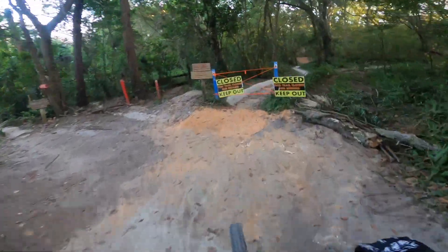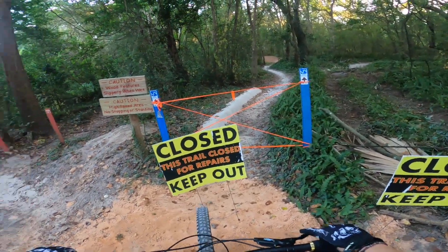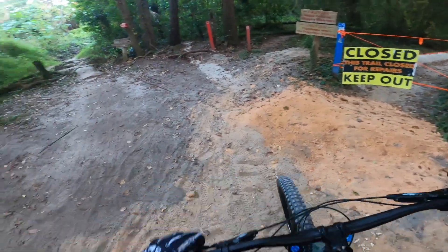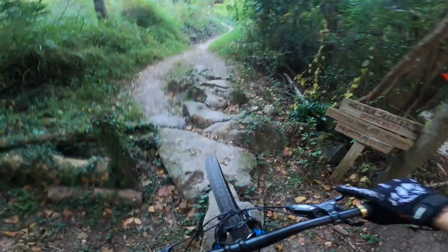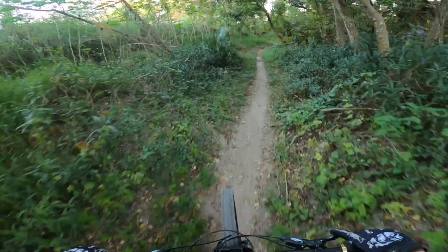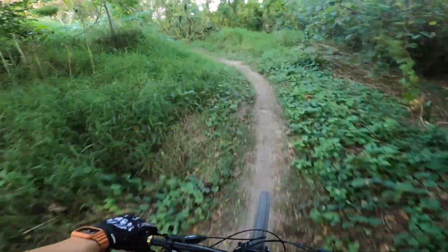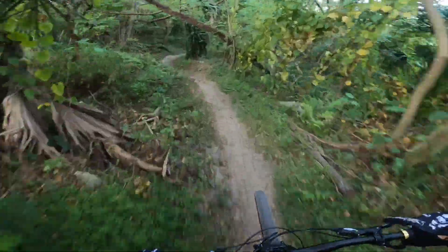Oh no, the closed Gravity Destroyer. Oh man, that's a bummer. Well, I wasn't going to do it, but this trail right here is called Helter Skelter. It's so technical — it's got so much uphill and downhill — but I have not done it in a long time. I kind of just got rerouted.